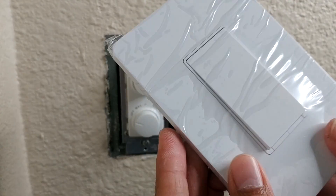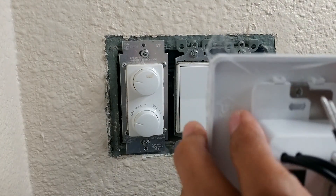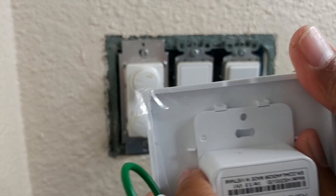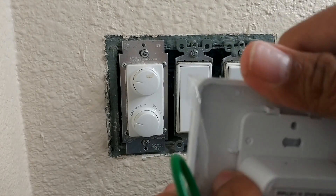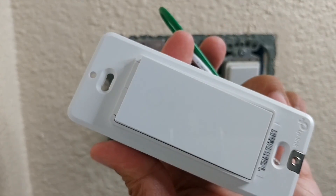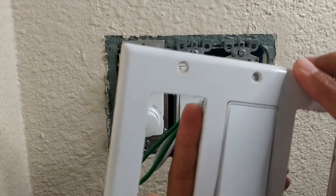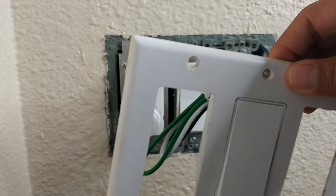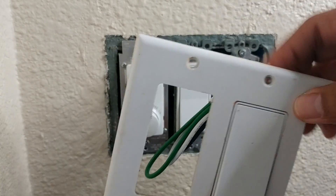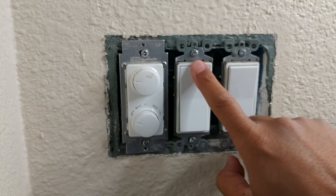Let me go ahead and remove this first from the plate and measure it before I actually remove the whole thing. To separate it from the plate, all you have to do is snap it out. I want to make sure it fits right here — it looks like it does. Everything fits well, all the holes.